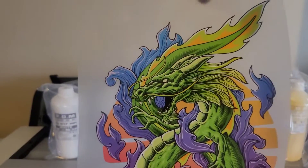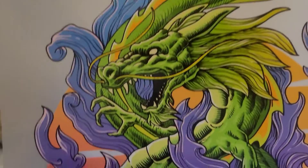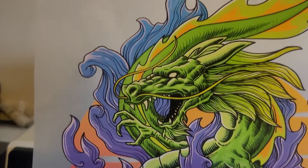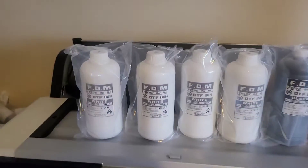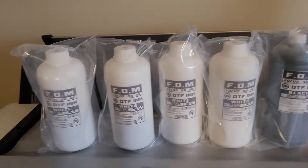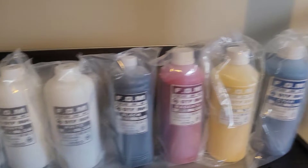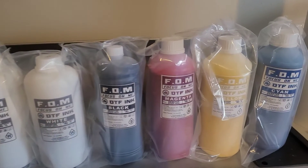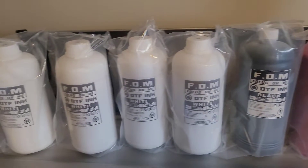If you want to take your print to the next level and have great quality, high vibrant prints, check out some of this FOM DTF ink. We have the full CYMK selection along with the ink powder and film. Go get y'all some — support the channel and the channel will support you.